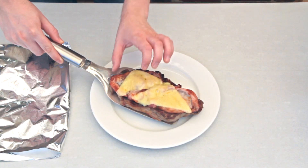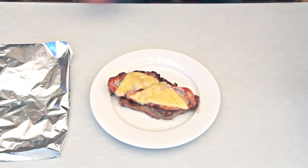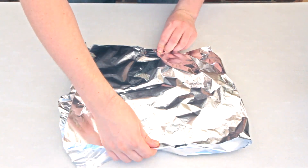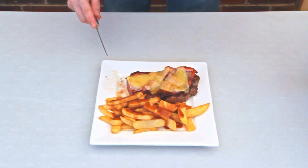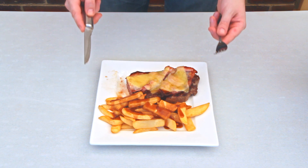Now cook with the lid down until the steak's done to your liking. For a medium steak it'll be about another two minutes. Then take it off the barbecue, lightly cover in foil, and allow it to rest for a few minutes — but don't press it down too hard on the steak, otherwise the cheese will stick to the foil.